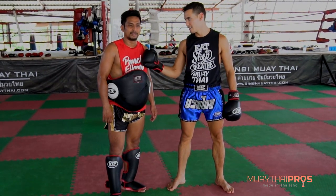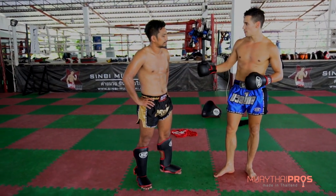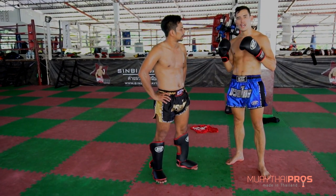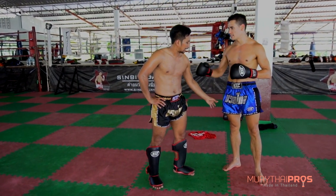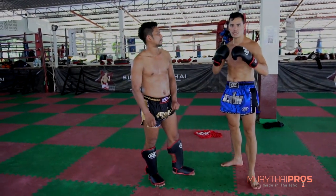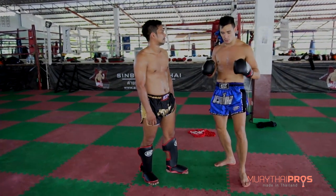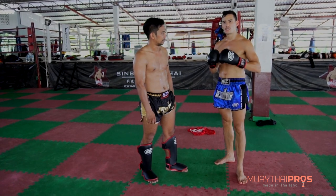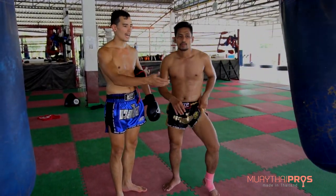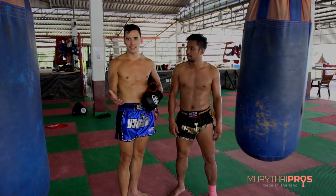Hey, this is Stephen, and I'm here with my partner. When you want to increase your power with the teep, the heavy bag is the best practice tool. We're going to show you right now. It's going to make your legs used to kicking, because when you shadow box you're not kicking resistance, but when you kick a heavy bag you have to move the bag, so you're going to increase the power of your teep.